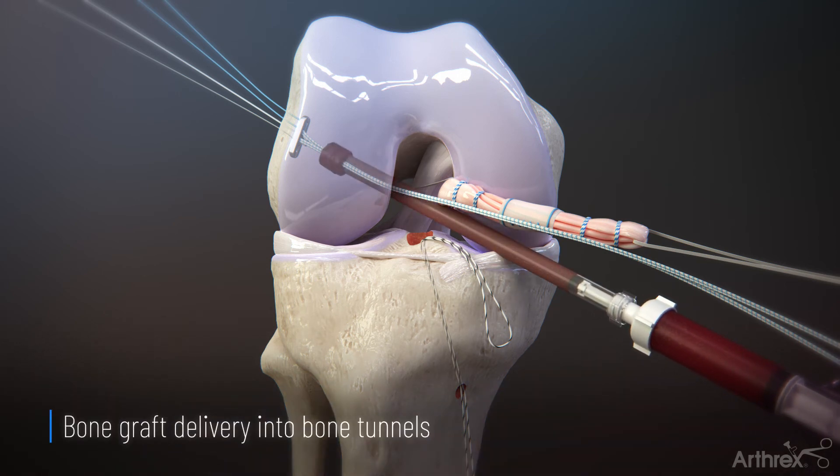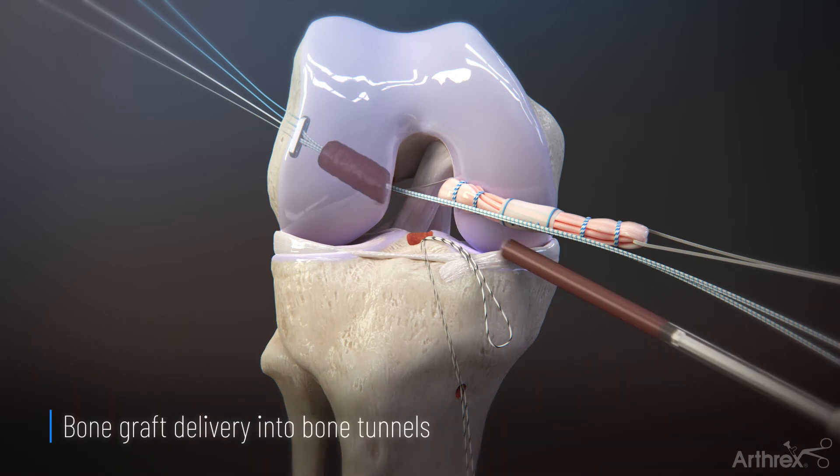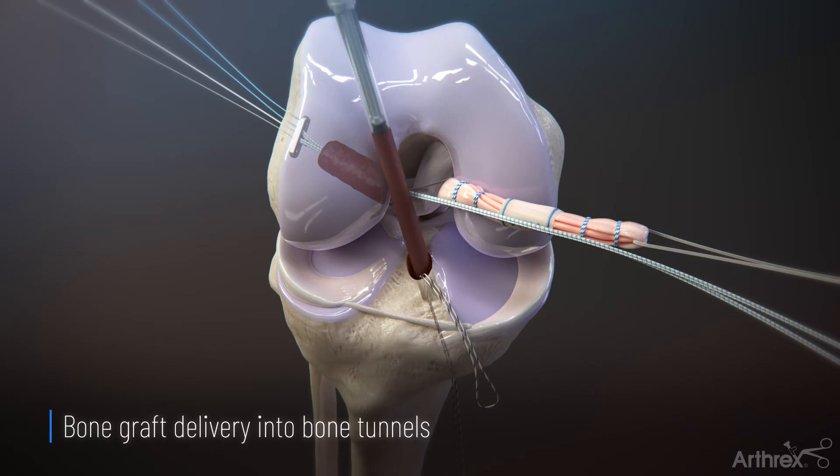The composite graft is injected into the femoral and tibial tunnels, and the ACL graft-link technique is utilized for the delivery of the graft-link construct.